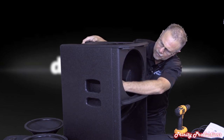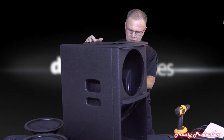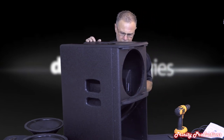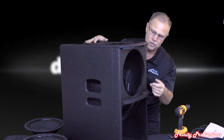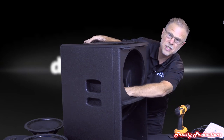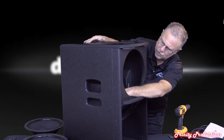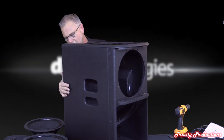The handles are machined into the box with glued-in wooden inserts on both sides, and they've glued and sealed around those on the inside so no air transfers out through the handle assembly - maintaining cabinet integrity.